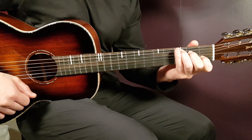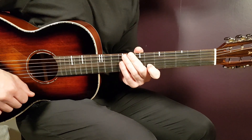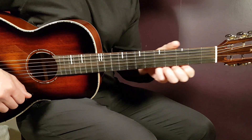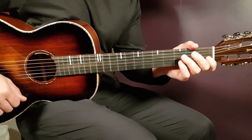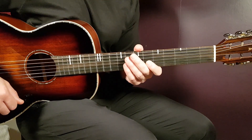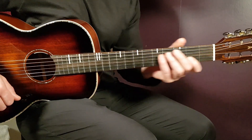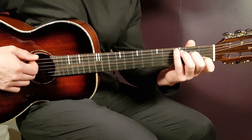Alright boys and girls, welcome to Growing Guitar. Billie Eilish released some songs here recently, so we're going to cover a couple of them. We're going to start with the one called Shihiro. This one is clean — no capo — and we have four chords that go in the same order: C, A minor, E minor, and G.